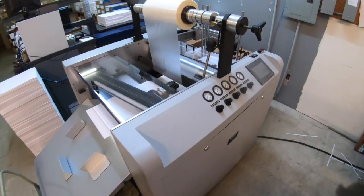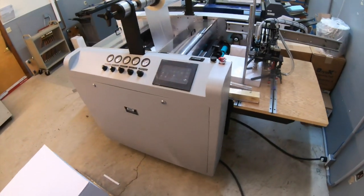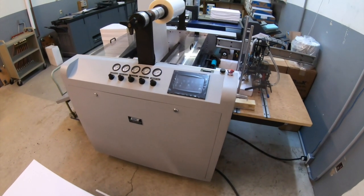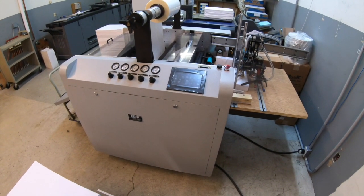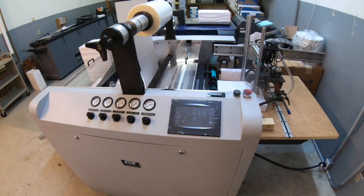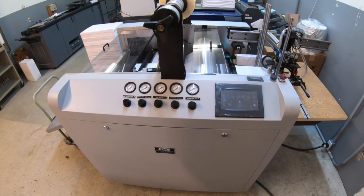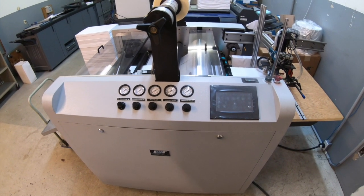It's kind of a sad day because I really like offset presses — they just have a special place in my heart. They're fun to run, and that's what I got started on when I was younger. This next machine here is a relatively new one — the Auto Coat Pro, made by D&K.